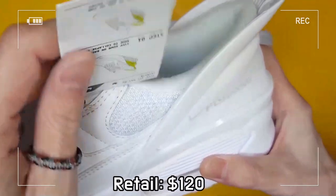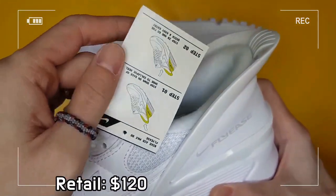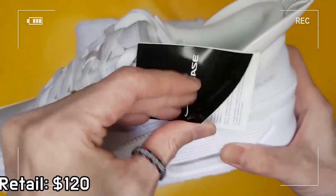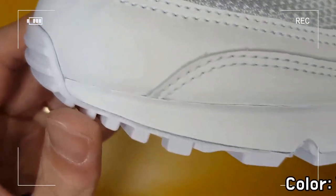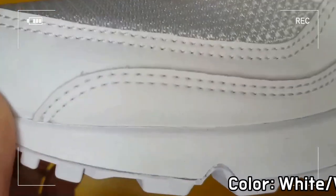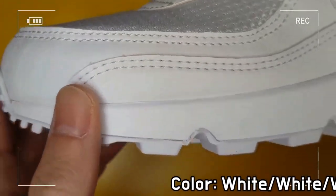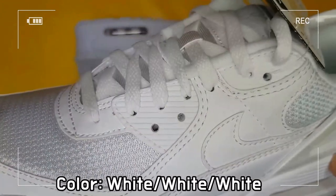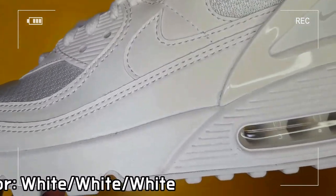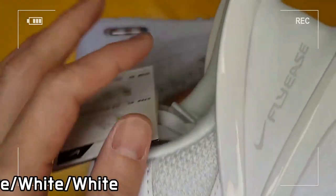The flexible heel of the shoe collapses when you step in, then snaps back into place to secure the fit — and you don't need to tie the laces. The Nike Air Max unit under the heel provides lightweight, resilient cushioning.